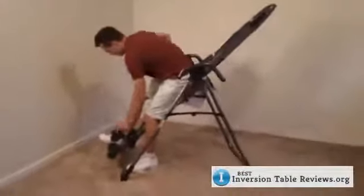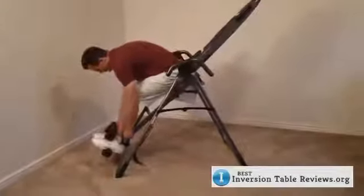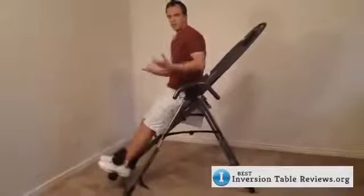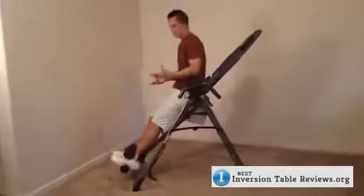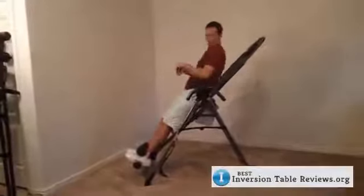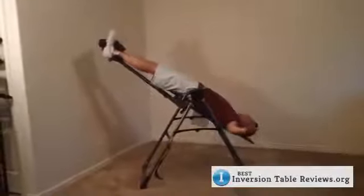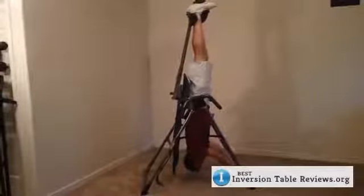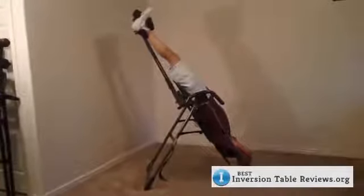I'm going to show you now how this works. I've set this to my height and clamped it down on my feet. I want to show you how smoothly the Teeter EP560 inverts and comes back to starting position. You can just start nice and slow — raise that hand if you want, stay at a 60 degree angle, or go all the way down to full. When you're down here, you'll notice this bar — they've lifted it up so you can use it to stretch with. It gives you a little more traction therapy, which is very nice.